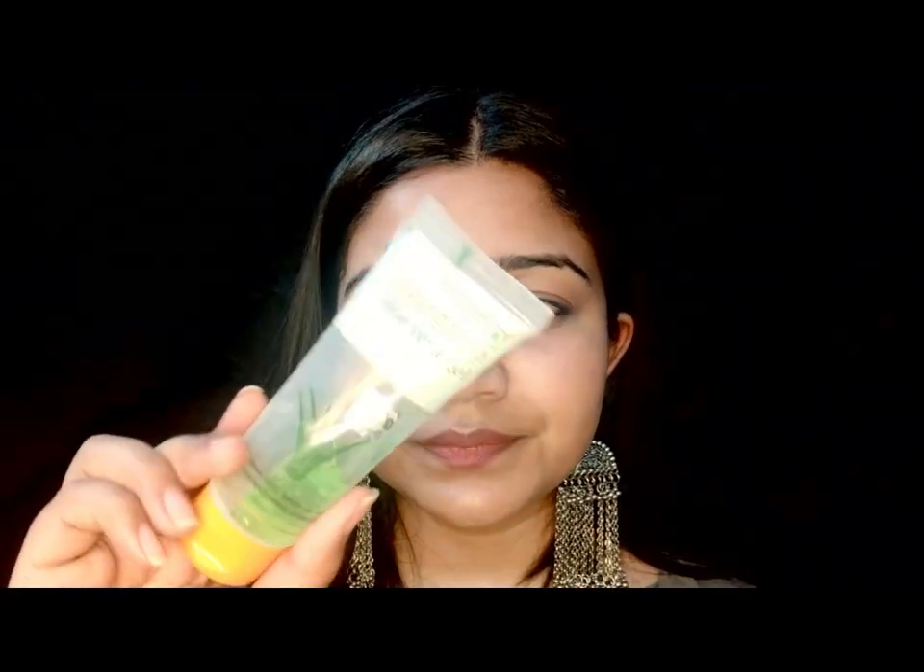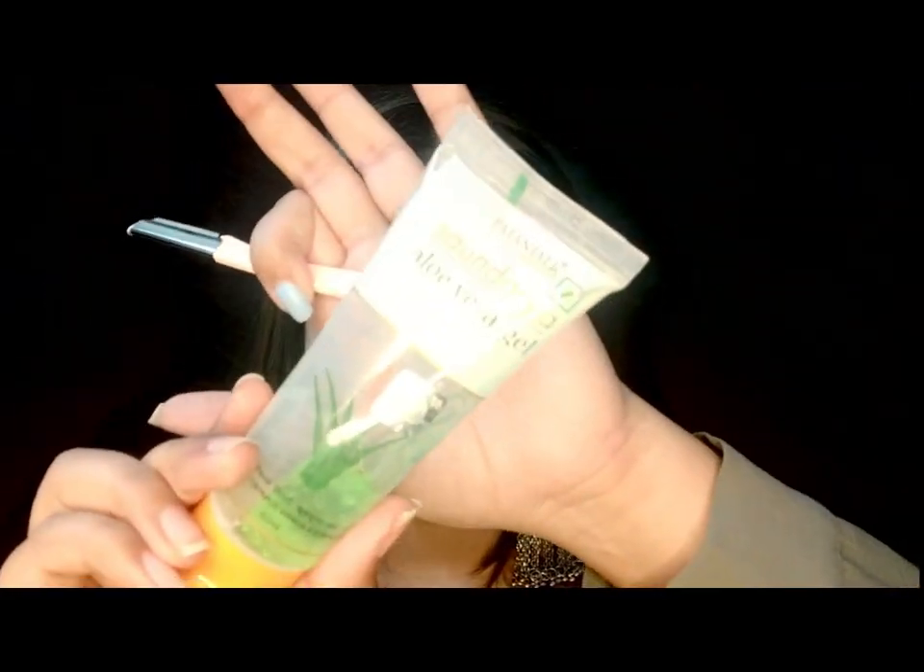I am now using aloe vera gel. This is very good because it decreases inflammation and has a smooth, soothing effect on your skin. It also helps in removing hairs more easily — the hairs get much softer and get removed very quickly.